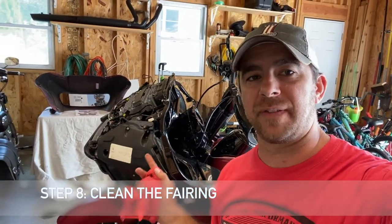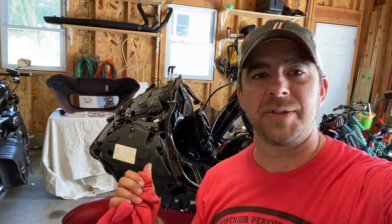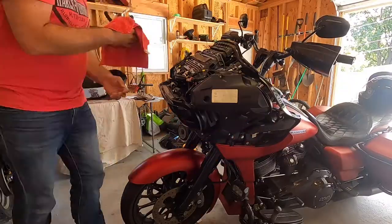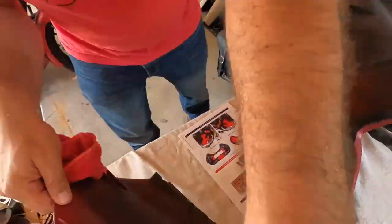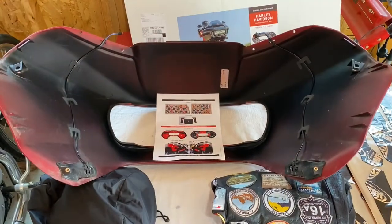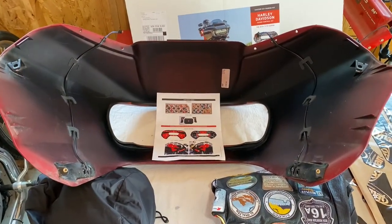The next step is really important — we need to clean both the outside of the fairing and the inside to make sure that the Dynamat pieces adhere to the plastic. I'm going to wipe everything down and let it dry a little bit.